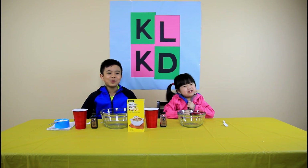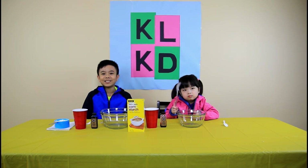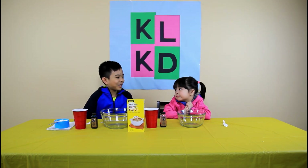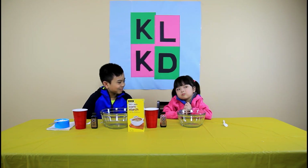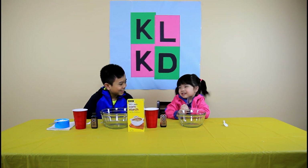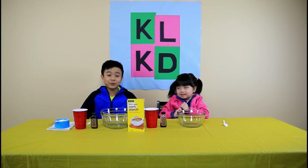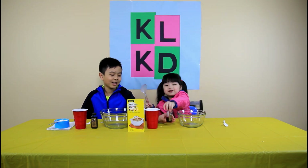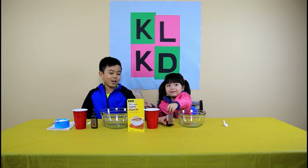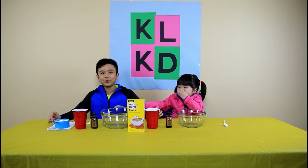Hello guys, welcome to KDNLK Playground. Today we are going to do the oobleck experiment. Do you have any predictions what is oobleck? Here are the ingredients — it's very simple: food coloring, water, and one and a half cups of cornstarch.